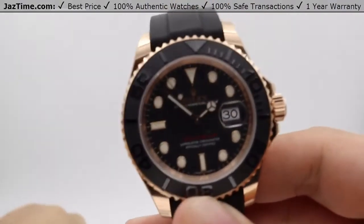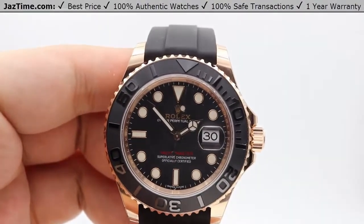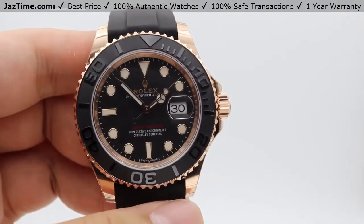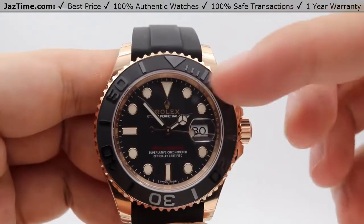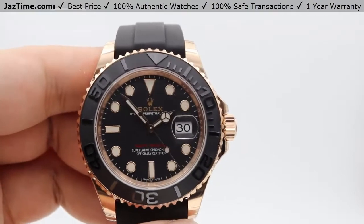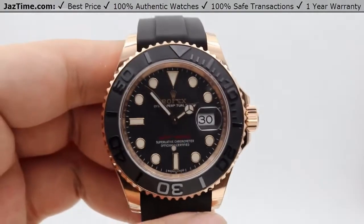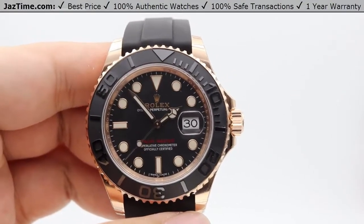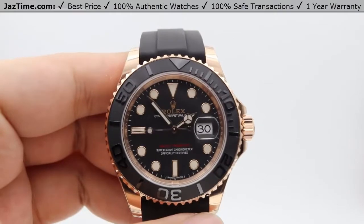The Yacht-Master uses Rolex's standard sports movement, the caliber 3135 — an in-house perpetual mechanical self-winding movement also used in the Submariner, Deepsea, Sea-Dweller, and Explorer II. Precision is the same at minus 2 to plus 2 seconds per day. It has central hour, minute, and seconds hands along with instantaneous date changing. It uses the same paramagnetic blue Parachrom hairspring for magnetism resistance. The power reserve is 48 hours — put it down Friday evening and pick it up Sunday afternoon and it'll be keeping time just fine.